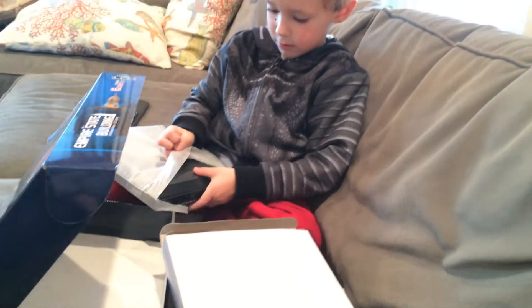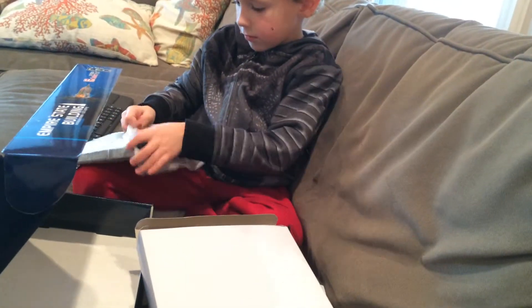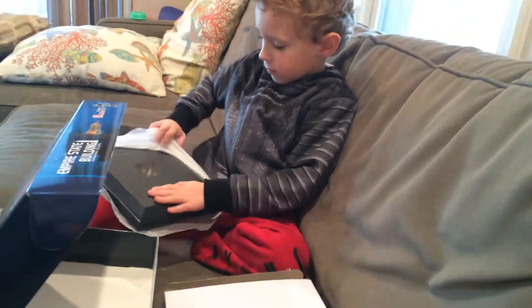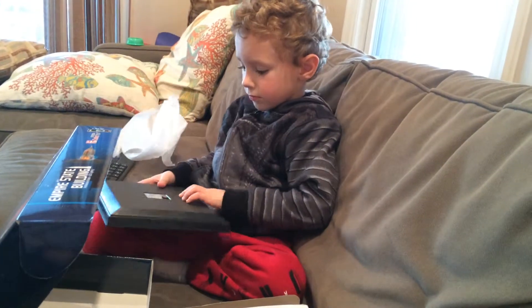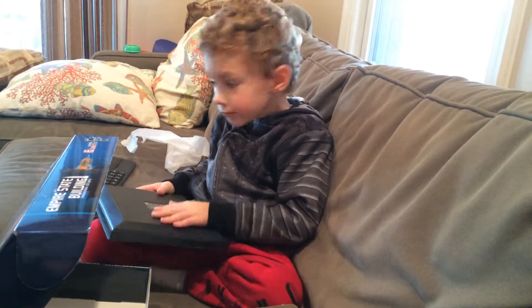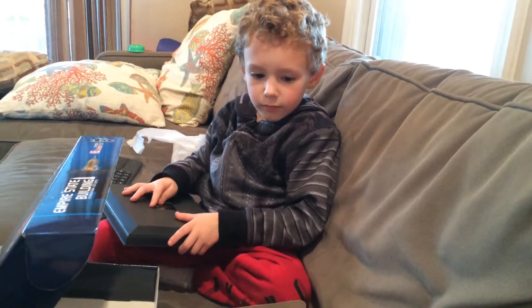Oh, that's big. That's really big. We're going to have to buy a shelf. Let's get to work on this and see what we can do.